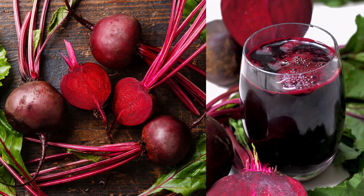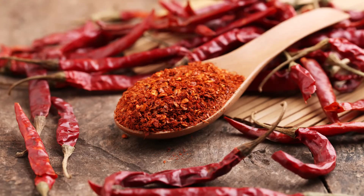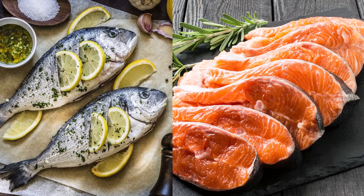Beetroot — or beets as Americans call them — is high in nitrates, which the body converts to nitric oxide. You can eat beetroot, drink beetroot juice, or add beetroot powder to protein shakes. Leafy greens like kale and arugula are also really high in nitrates. Spicy foods containing capsaicin, like cayenne pepper, also increase nitric oxide. And fatty fish like salmon, mackerel, and sardines contain omega-3 fatty acids, which promote nitric oxide release and reduce blockages in your blood vessels.